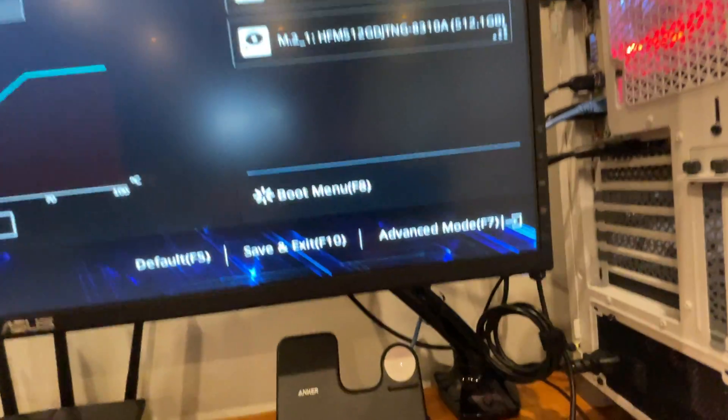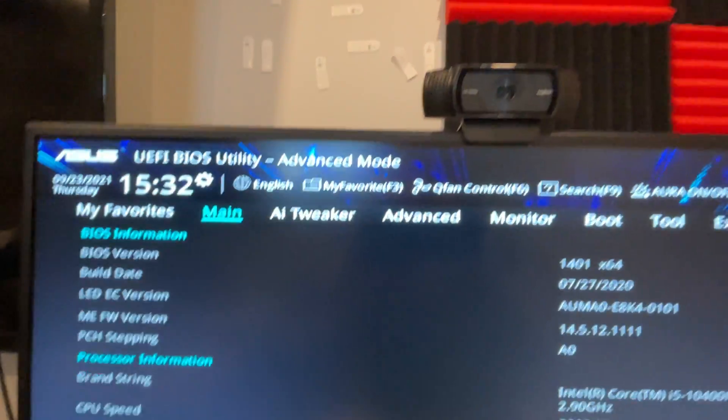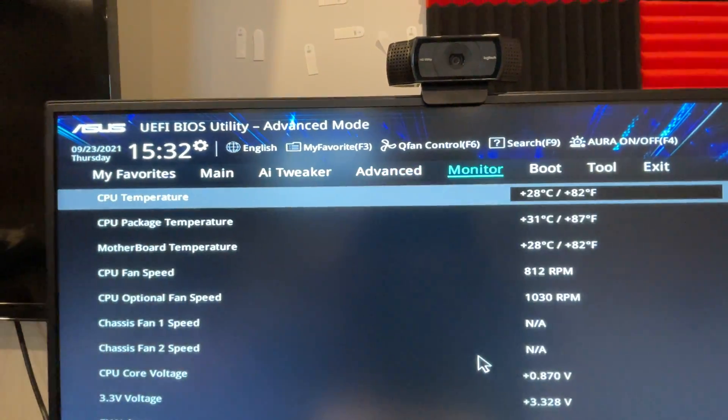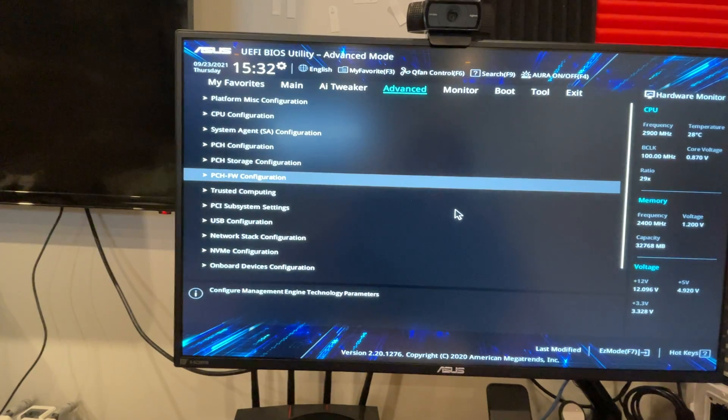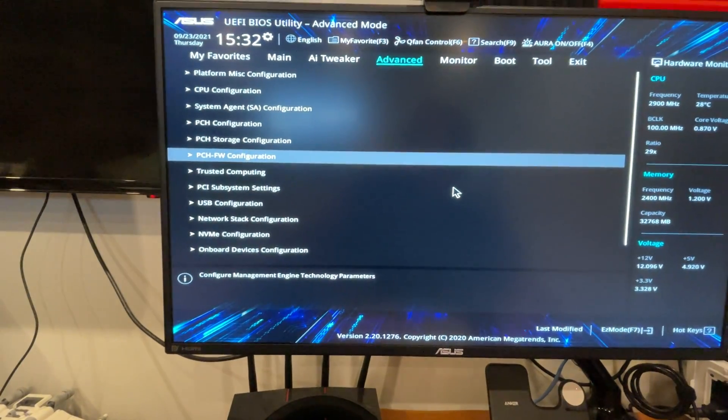Go to F7 for Advanced BIOS. You want to go to Advanced, then navigate to PCH-FW Configuration.